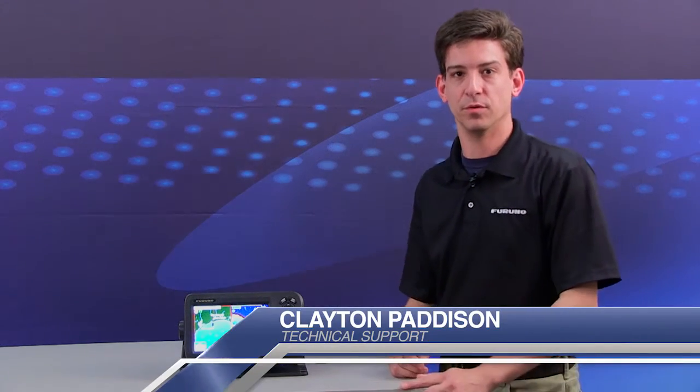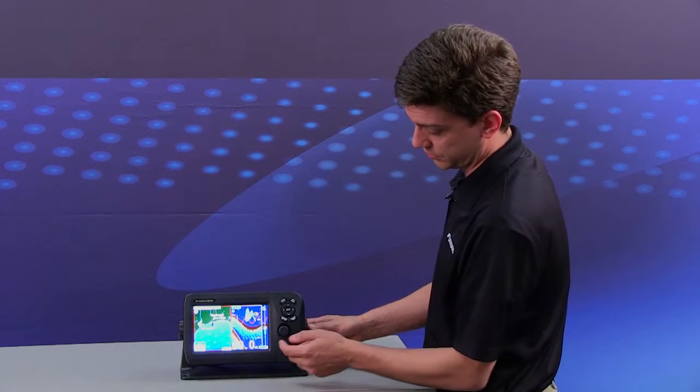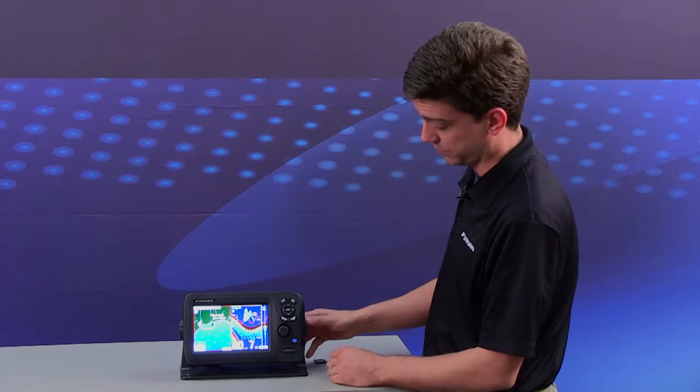Hi, I'm Clayton Patterson with Furuno USA technical support and today we're going to talk about creating a screenshot in your GP1870F. To create a screenshot, we have a plotter and a sounder screen up here for simulation purposes.